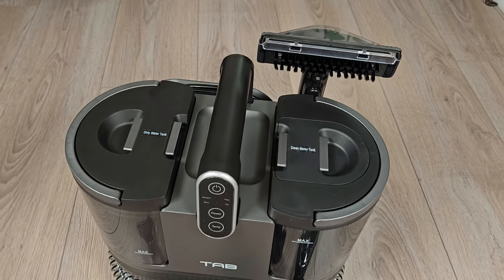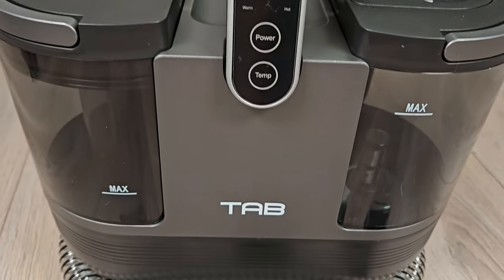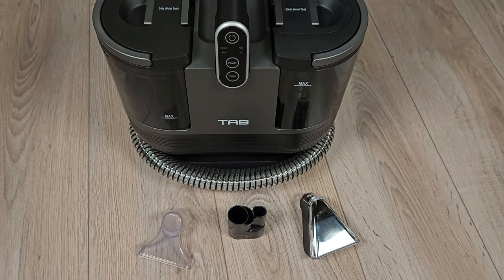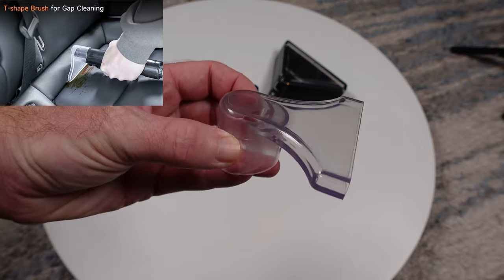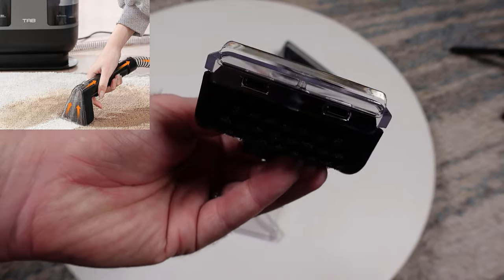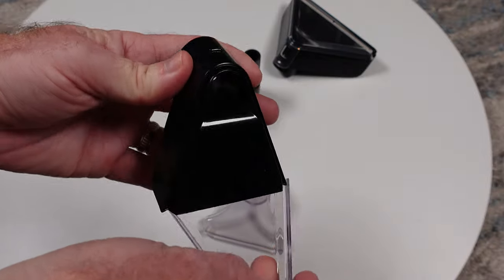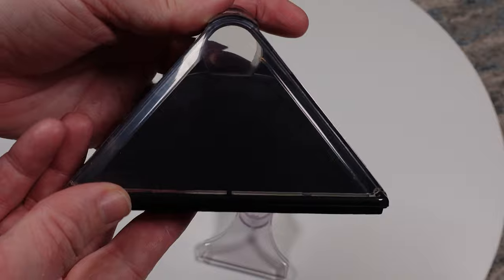Weighing in at 9.3 pounds and having an integrated carry handle makes the R6 very portable. It comes with three detachable cleaning heads and has an IPX4 splash-resistant water rating. The first attachment is a clear gap tool used to get down to the cracks of seats and cushions. Second, we have my favorite attachment, which is 3 inches wide and has a few rows of stiff bristles, with a clear cover that's easily removable for cleaning.